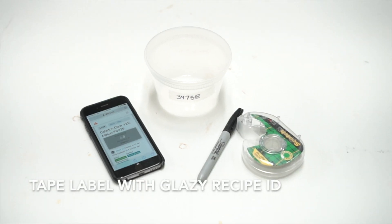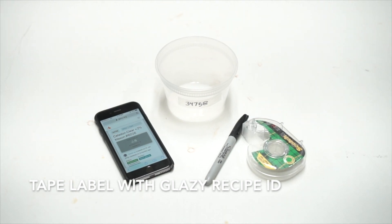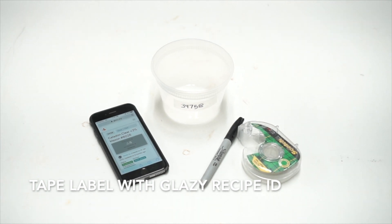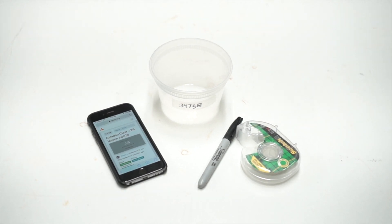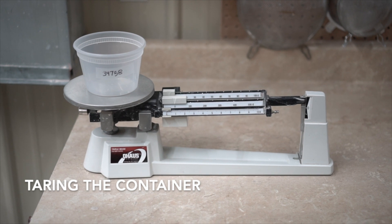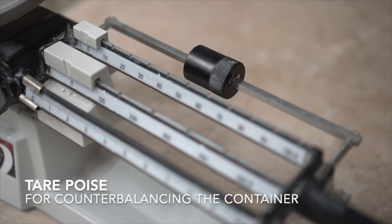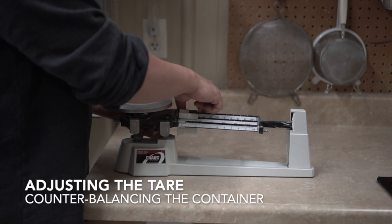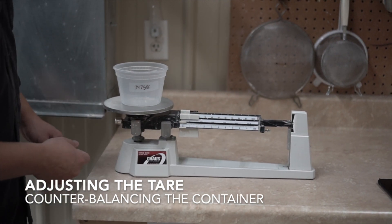So let's first measure out a test batch using the triple beam scale. We'll get an empty container and, using a bit of tape and a marker, write the name or the Glazy ID of the recipe that we're about to make. I also pull up the recipe on Glazy.org on my phone so I can use the batch calculator. We'll put the container on the triple beam scale and then use the tare and the fine adjustment knob to zero the scale.